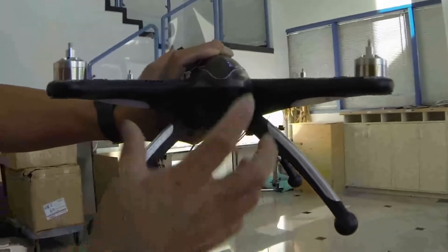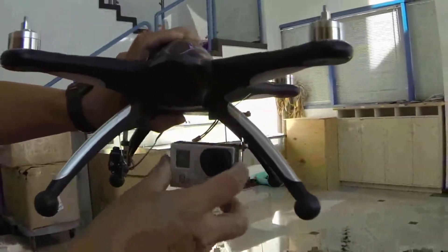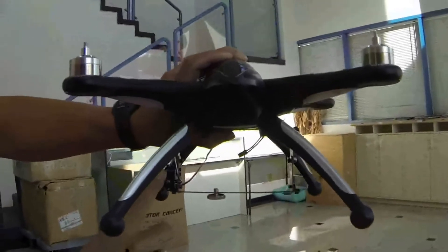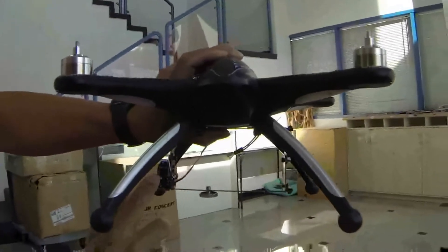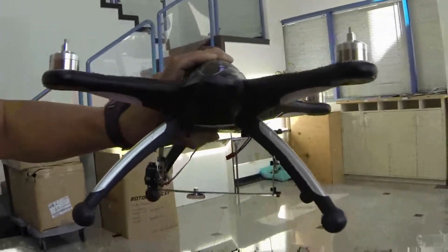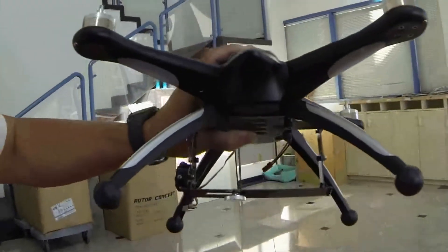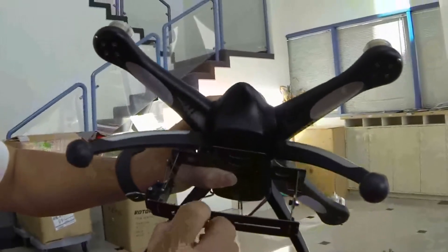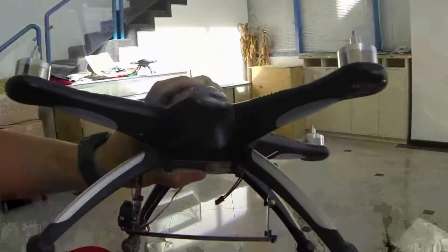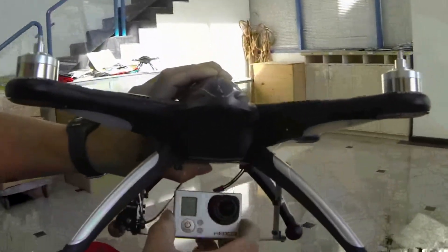When you're looking at the front of the quadcopter, your servo should be on this side — this is your front end, and this is where your camera is. Your servo should be on this side of the quadcopter; otherwise it would reverse. Because we don't have a thread for the GoPro, you don't even need the quarter-twenty screws, so you mount it right here.